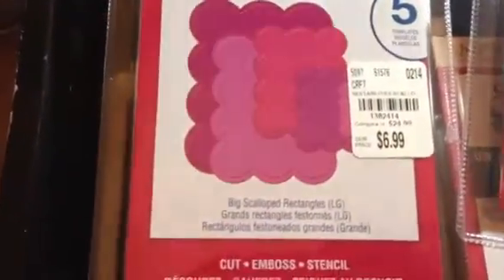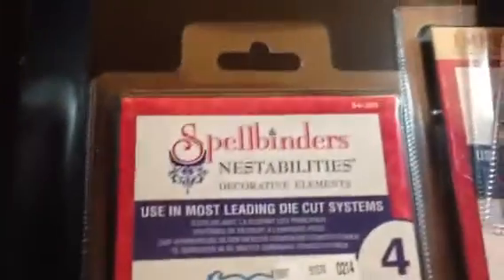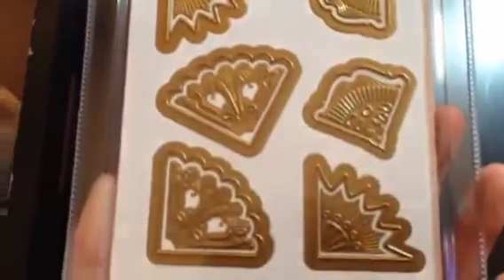Then the Spellbinders were on sale, so I got a few. I got the Big Scallops, the Decorative Labels — which is really pretty — some nice corner dies, and one more. Those were all $6.99 each. And then I also picked up some washi tape for $2.99. Overall, I think those are some great deals.